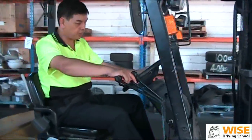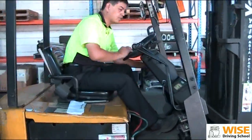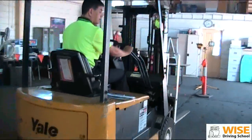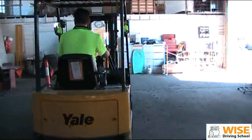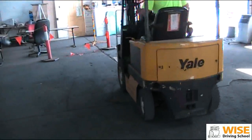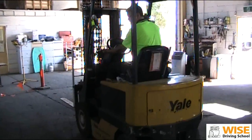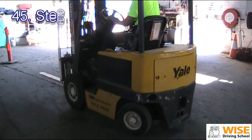Now, what we're going to do is check the steering control and the foot brake as well. We try to reverse the forklift. Remember, before you reverse, you must look back first. Make sure there's no one at the back. Your handbrake is off. We select the gear to reverse.